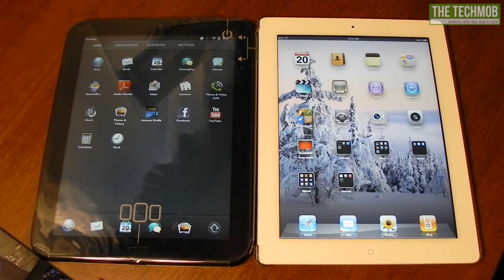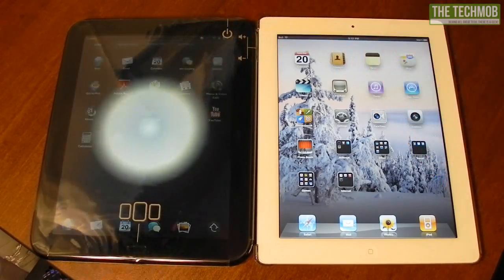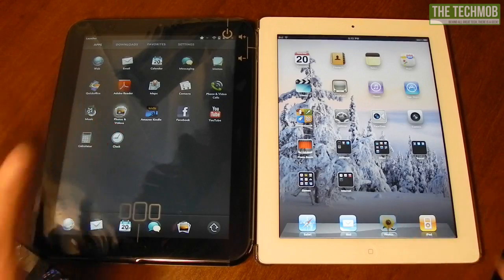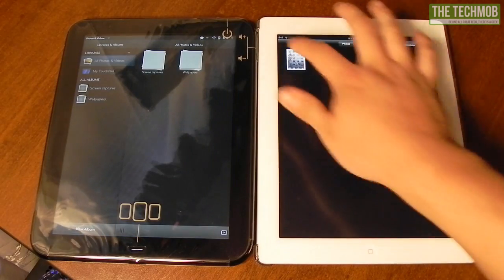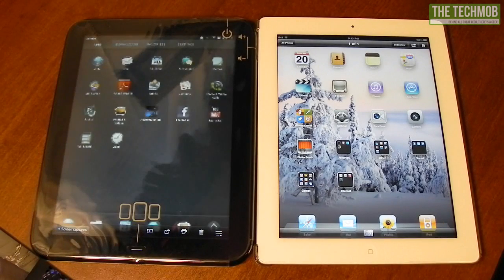Let's go to the Photos app. I don't really have anything on either device, but I have some screenshots on the TouchPad — it takes screenshots just with the power button and home button, just like on the iPad. iPad is already finished; the TouchPad is still thinking about it. And there it goes — we can view the screenshot it just took.